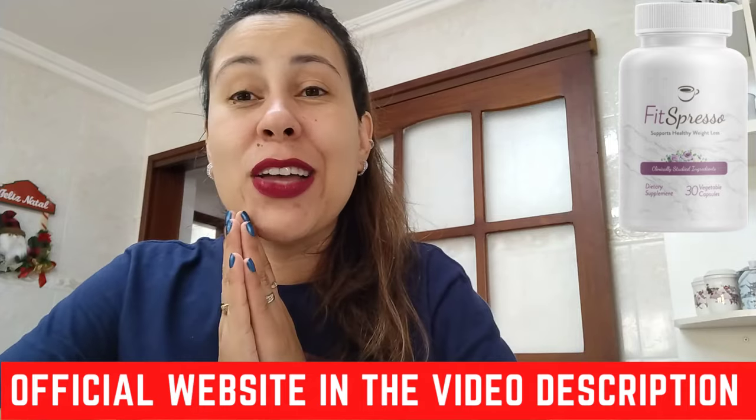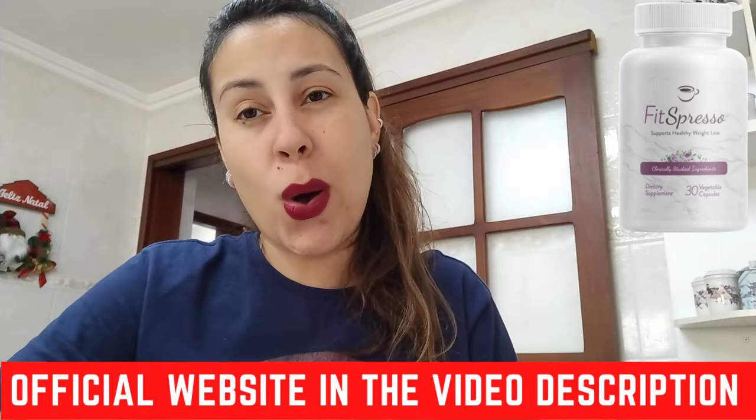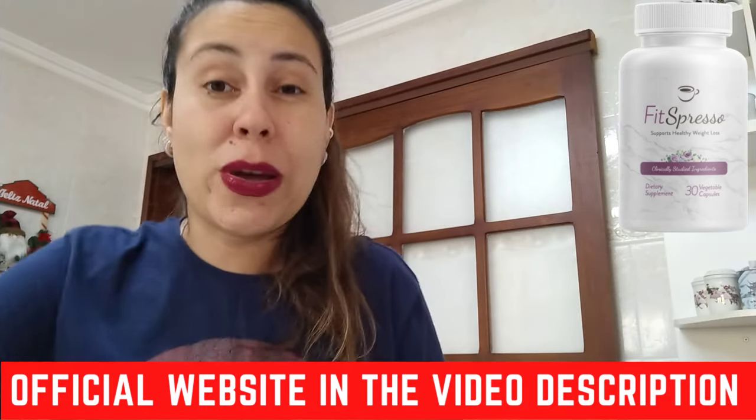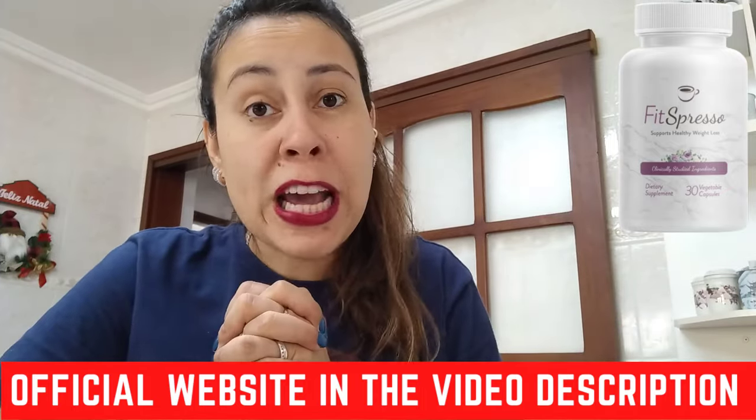Now let me just tell you, be careful where you're going to be getting the Fitzpresso from. Make sure that you're only getting it directly from their official webpage. You just have to be careful nowadays because the internet is the internet. I will be leaving the link that will take you directly to their official webpage below this video in the description box. Over there, you can read more about Fitzpresso's story, the ingredients, the results people get, the feedbacks, and of course, purchase it directly there. So visit this link afterwards.